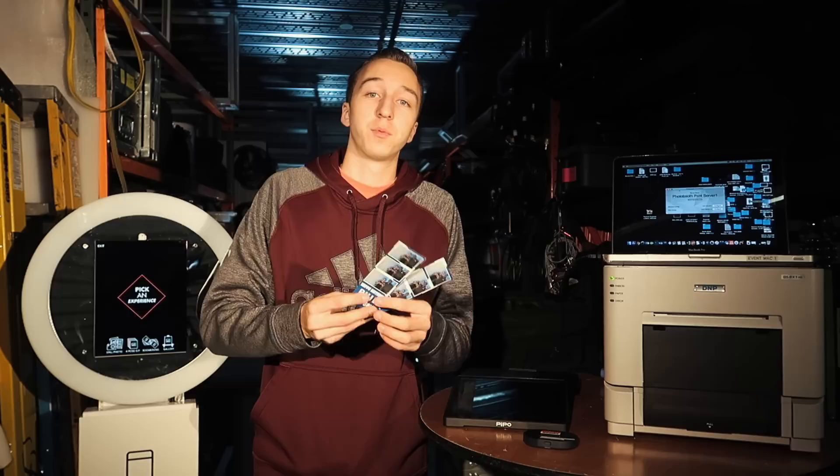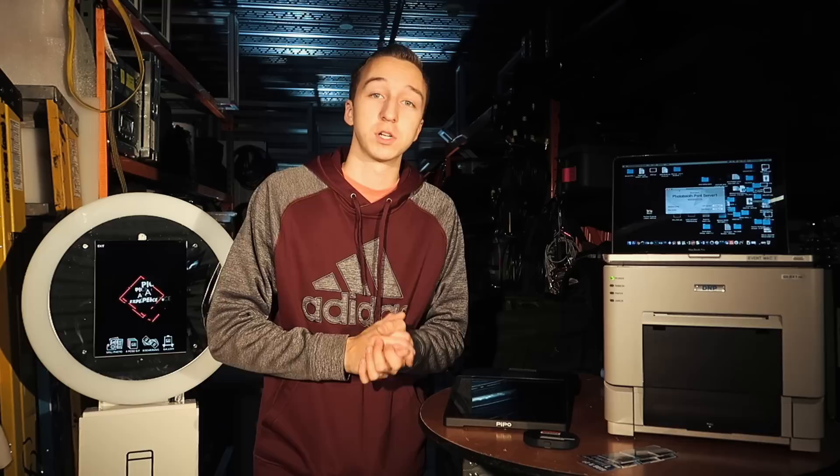This is a very common question I get asked all the time on Facebook Messenger, in Facebook groups, in specific software-related groups. I get emails, texts, phone calls — basically everything — asking how do you print from your iPad to your printer.